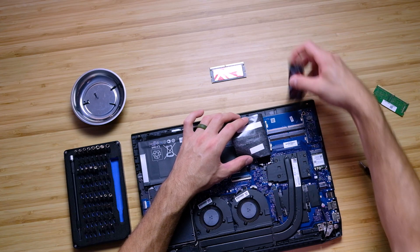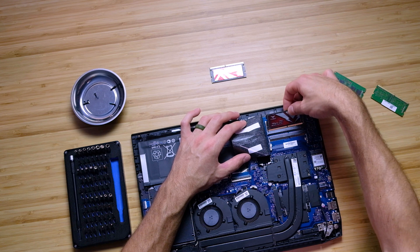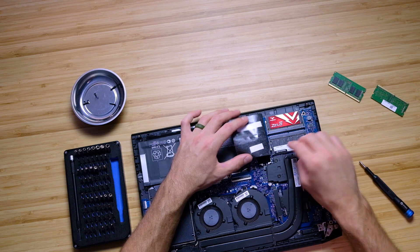Then we'll go ahead and put the new RAM sticks in. You just want to make sure you line up the teeth, and then you just click them down. On the other side, line up the teeth and go ahead and click them down.